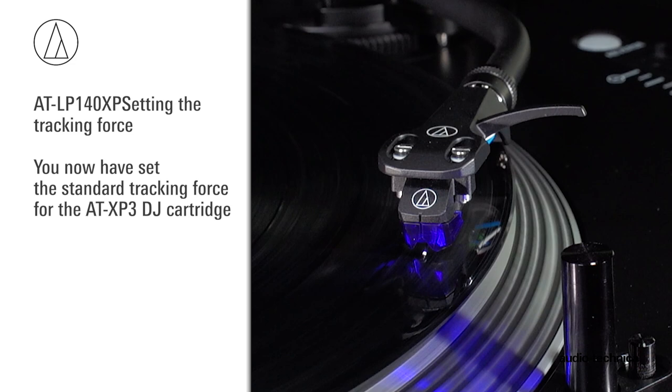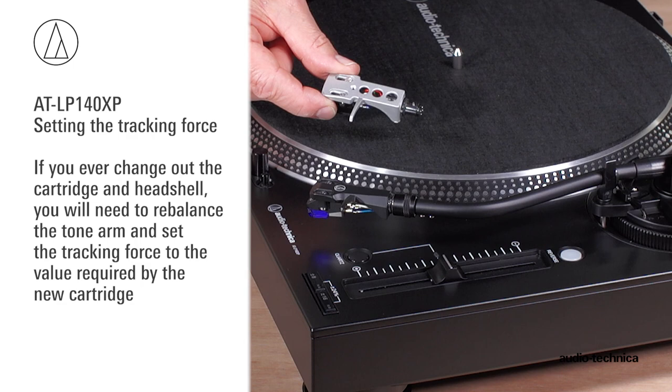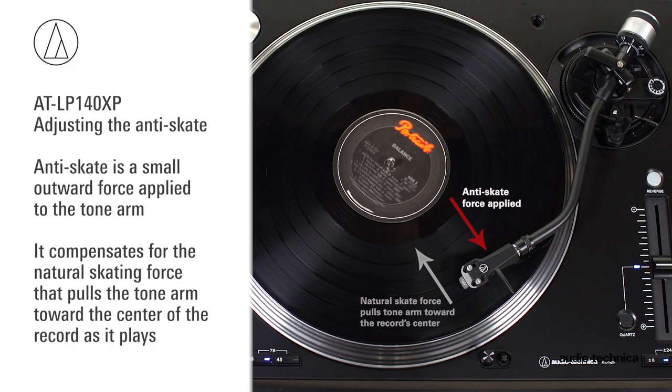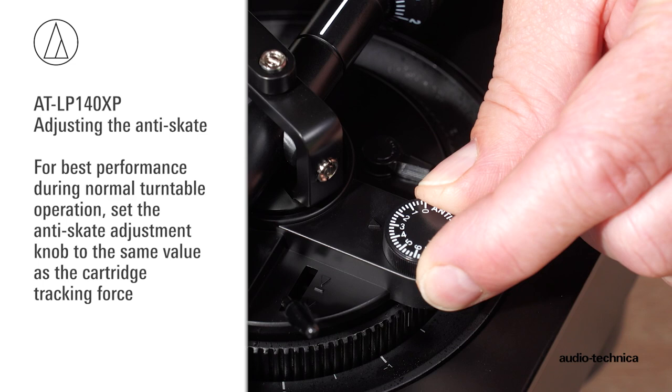If you ever change out the cartridge and headshell, you need to rebalance the tonearm and set the tracking force to the value required by the new cartridge. The AT-LP140XP has an anti-skate force adjustment. This small outward force can be applied to the tonearm to compensate for the natural skating force that pulls the tonearm toward the center of the record. For best performance during normal turntable operation, set the anti-skate adjustment knob to the same value as the cartridge tracking force.